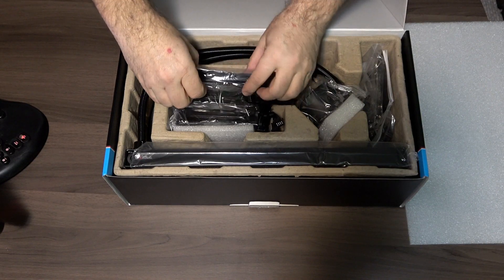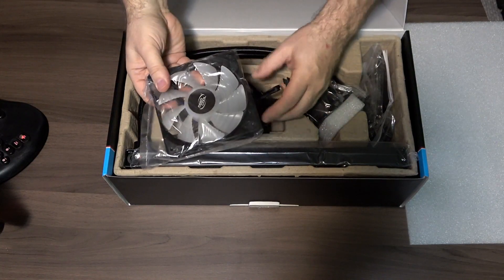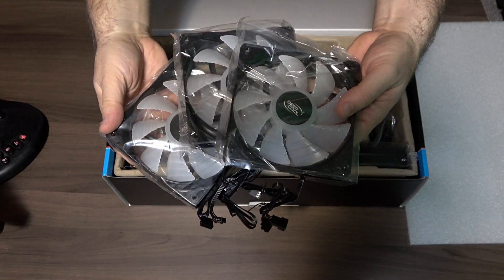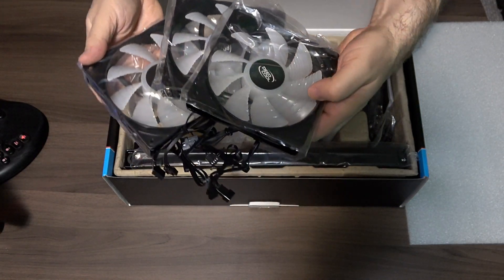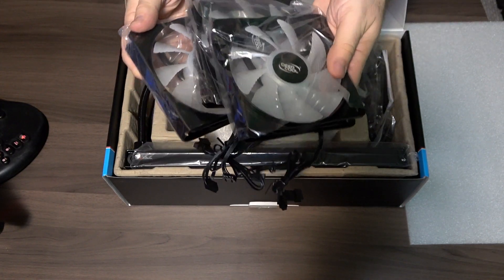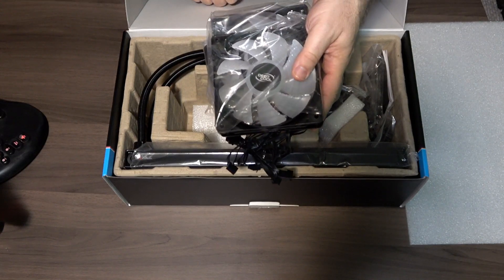So you have three RGB fans from Deep Cool. With the actual grooves in the blades, they should actually be a lot quieter than your normal fan, so we'll have to see what that's like when we do a review.